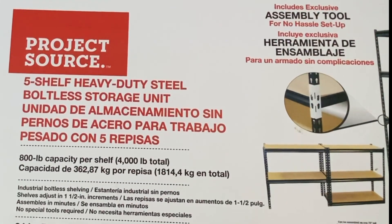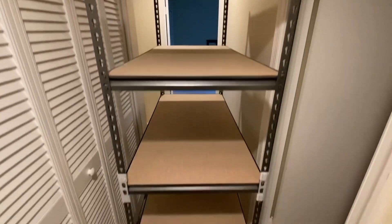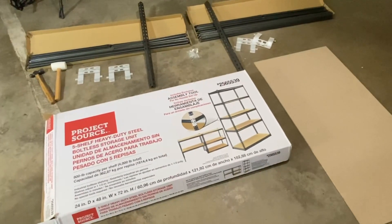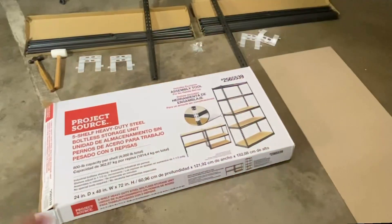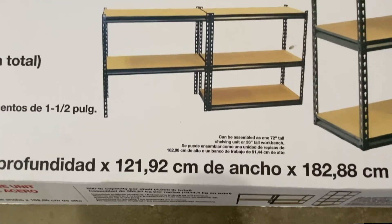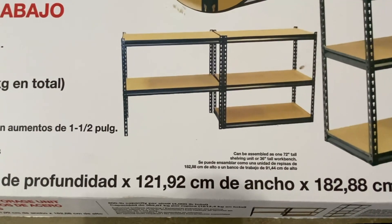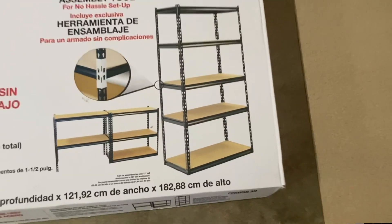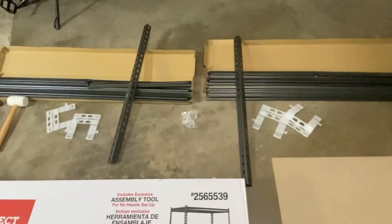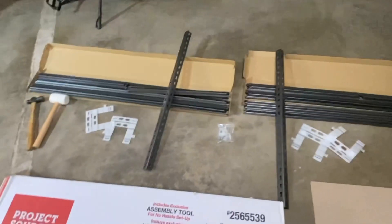The Project Source five-shelf heavy duty boltless storage unit — these are boltless shelves you get at Lowe's. I've already done a video or two on them and I have another set to build, so I'm going to film another one. I've unboxed everything and you can see you can do three levels side by side, but you only get five boards, or you can do them tall — that's where the middle shelf brackets come into play. I've unpacked everything from both boxes: one set of shelves and the other set.